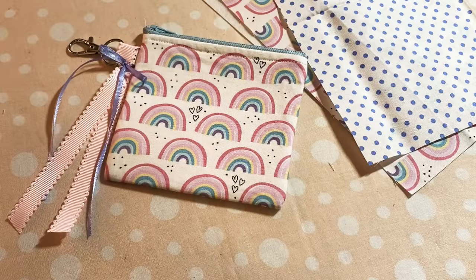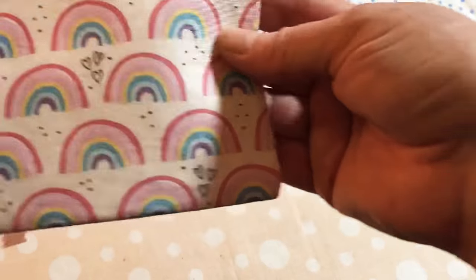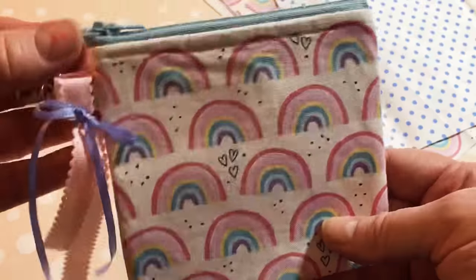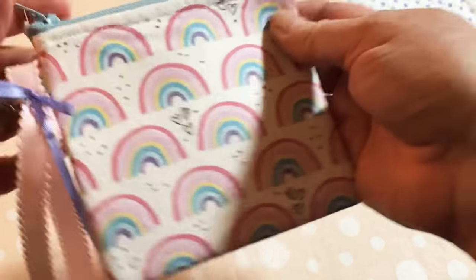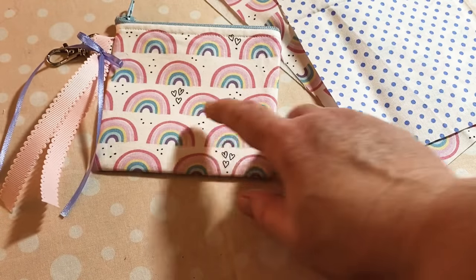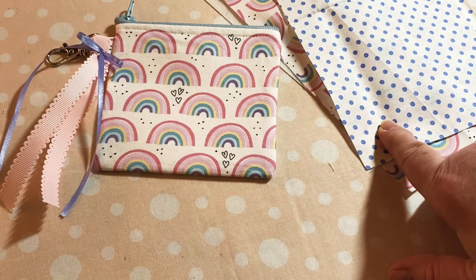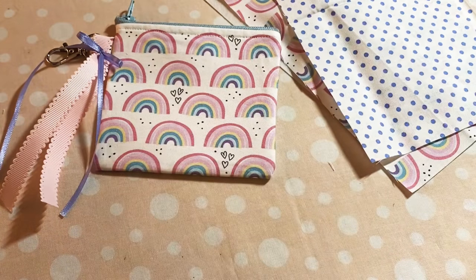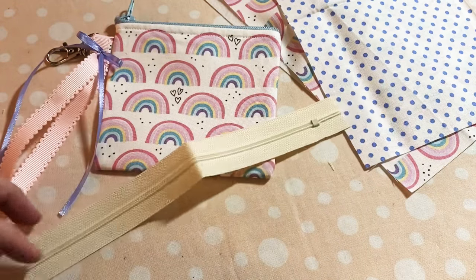Hey y'all, this is Dina, welcome to my channel. I'm back with another quick little sewing project today. I made a sweet little zipper pouch - look how cute it is! It's fully lined and it has a hook over here so you can hook your keys or whatever. Now the fabric I got from Hobby Lobby, it was a fat quarter, and I have enough to do another one. This is super super simple - I don't have another blue zipper but I have a white one so that's going to work just fine.